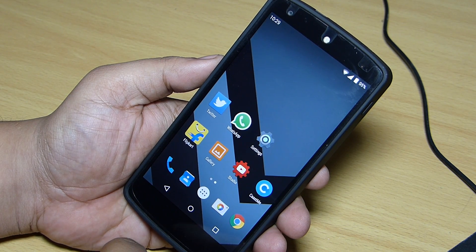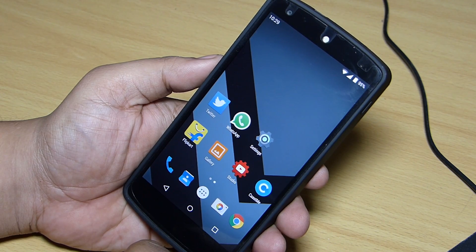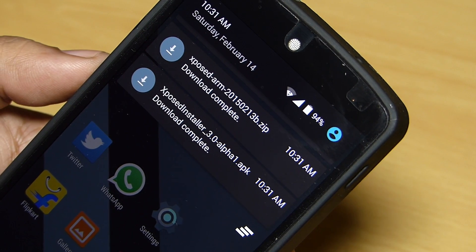You should have a custom recovery installed onto your device in order to get Xposed module working. I'll be providing two files for the download and also step-by-step instructions on how to install it onto your device.